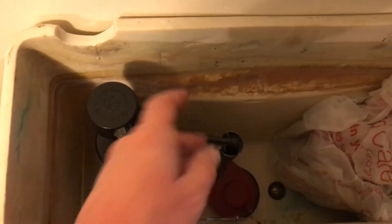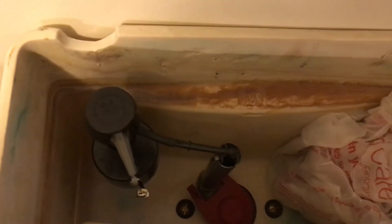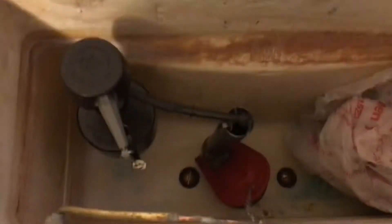It has the 1989 Fluidmaster 400A. And this flush valve — when I pulled it to replace the gasket on it — is made by Hooverline. We've got some installation parts, and it's got a corky flapper.